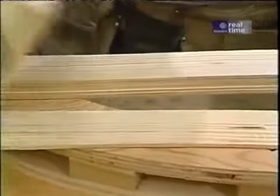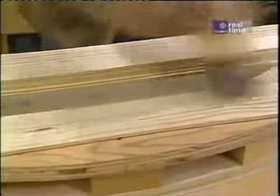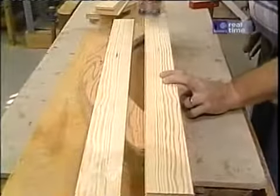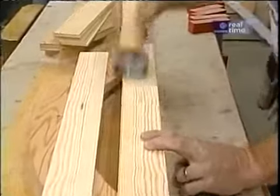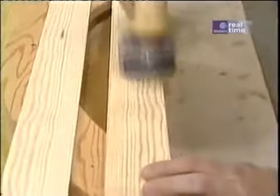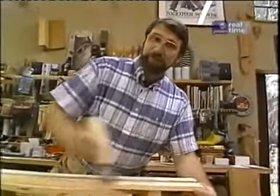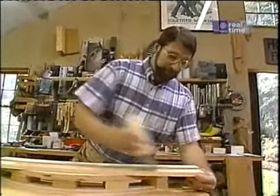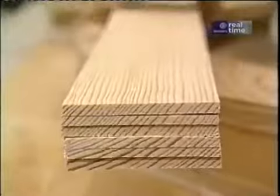I'm just using a yellow carpenter's glue, and this roller allows me to spread it out quickly. I want to make sure that I put glue on all sides of all pieces, not just one side. It's amazing how much stronger these thin pieces are when they're all glued up and bent to form the shape than a solid piece of wood would be. Okay, all glued up.